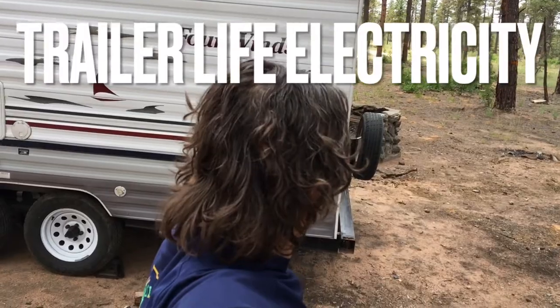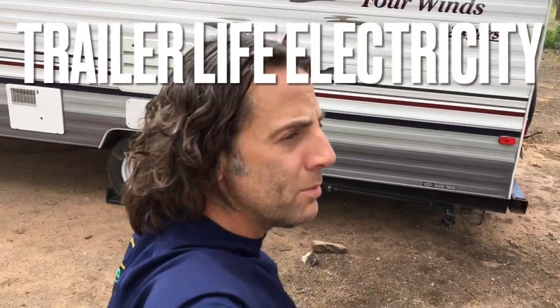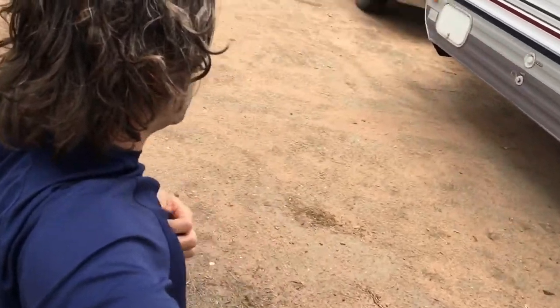Today I want to show you where I get my power from, how I generate my power, and what I use my power for — electricity.